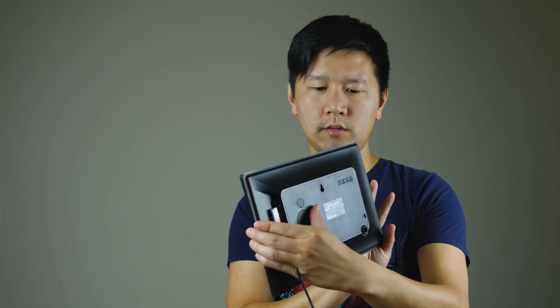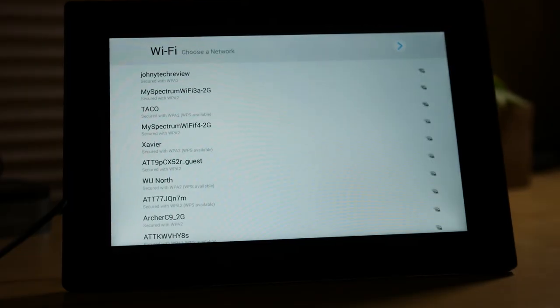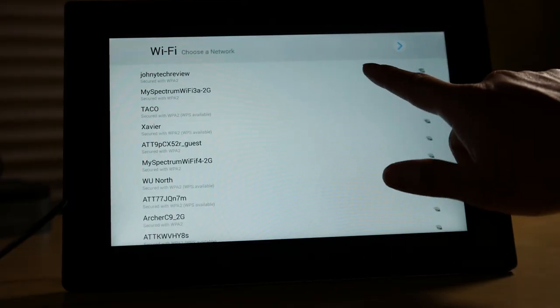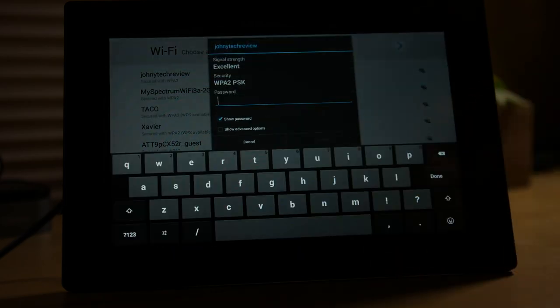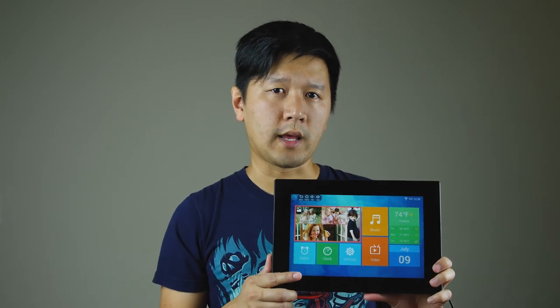It's a pretty slick little unit. As far as operation, it takes roughly about 20 seconds to boot from a cold start. When you turn it on for the first time it will ask you to do a setup with Wi-Fi and everything like that, but once set up, when you turn it back on it will go to standby mode and come right back on and resume whatever it was doing last.